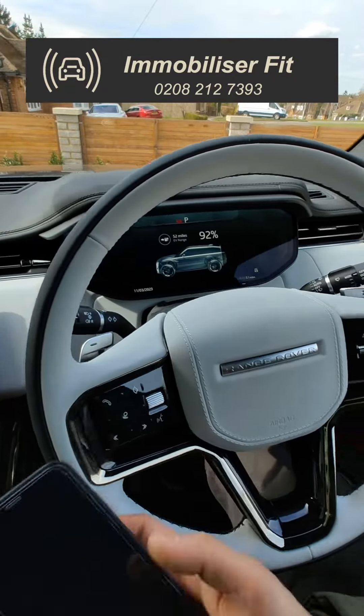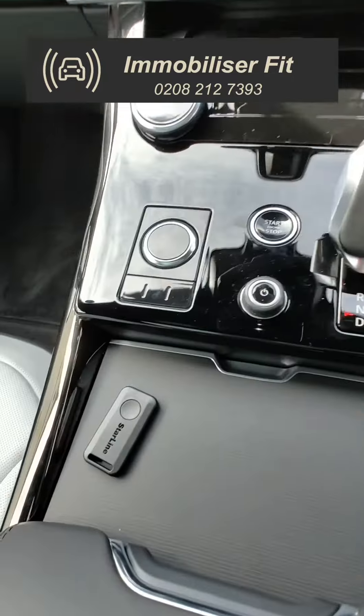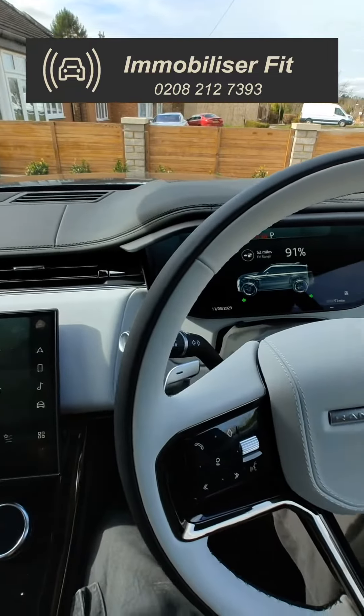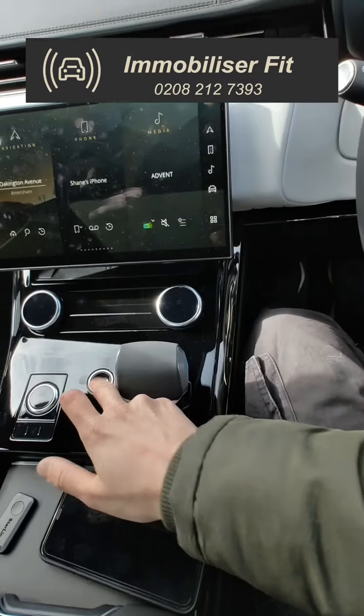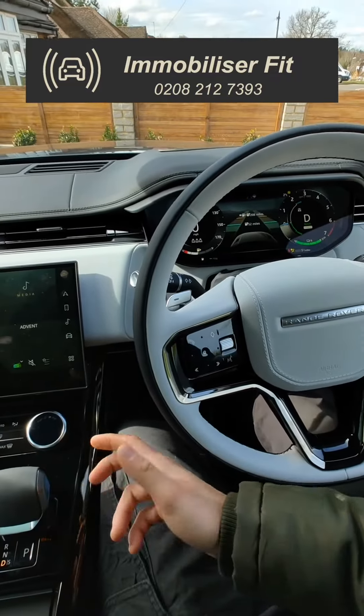If the customer doesn't want to do this every single time they get in the vehicle and just wants it to be nice and simple, they can pair up a Bluetooth phone or a Bluetooth tag, which is an optional extra. With them paired up, they'll just hop in the vehicle, fire it up straight away, hear a double bleep, select their gear, and drive away.